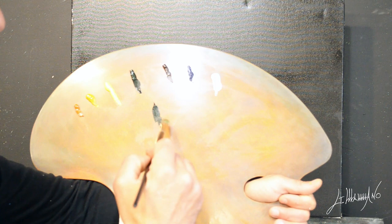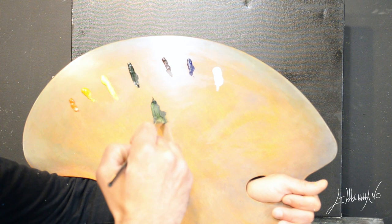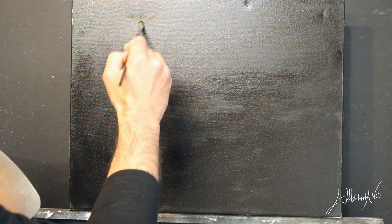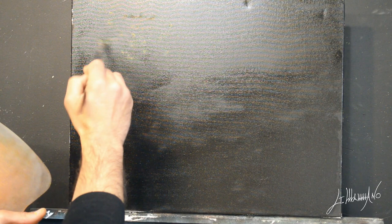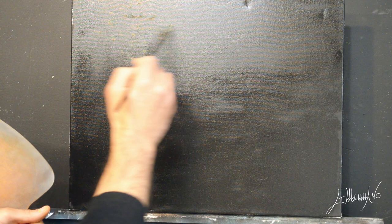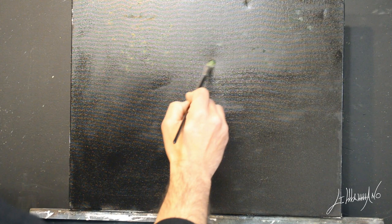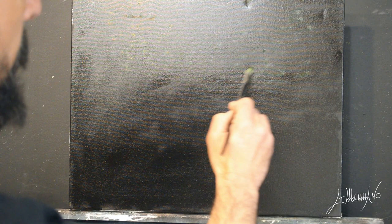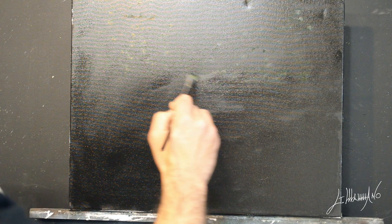Now we're gonna start. I'm gonna mix phthalo green with a little bit of cadmium yellow to make a kind of dark green. And what we're gonna do is the comma stroke — that's what they call it. You see I don't go in the same place; I kind of go here and there. I start with the dark painting and I will put on top lighter and lighter. When you do this, try to imagine where you want your trees — that's a dark forest. Don't put it in the same place because we're gonna add different shades of green.